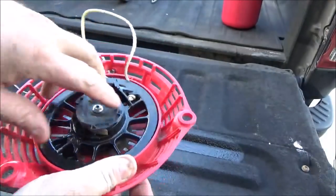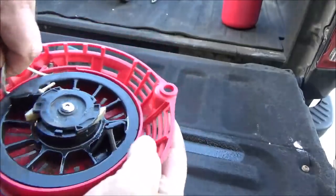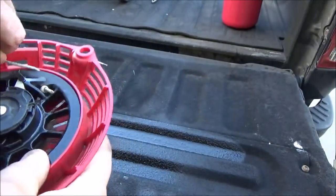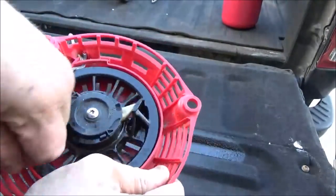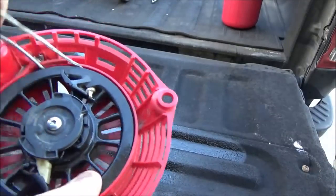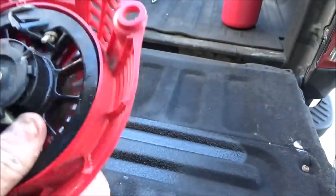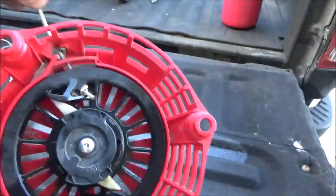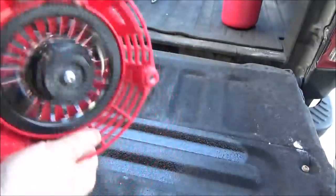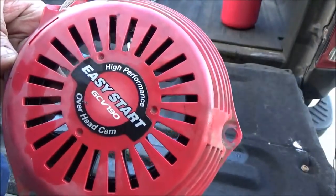Figure out which way you want to wrap it — the spring is going to be winding or tightening this way — so go one, two, three, four, five wraps and let's check and see if we got enough tension. I can feel the end of the spring bottoming out right there. I say she's good to go. So can you fix these? I just did.